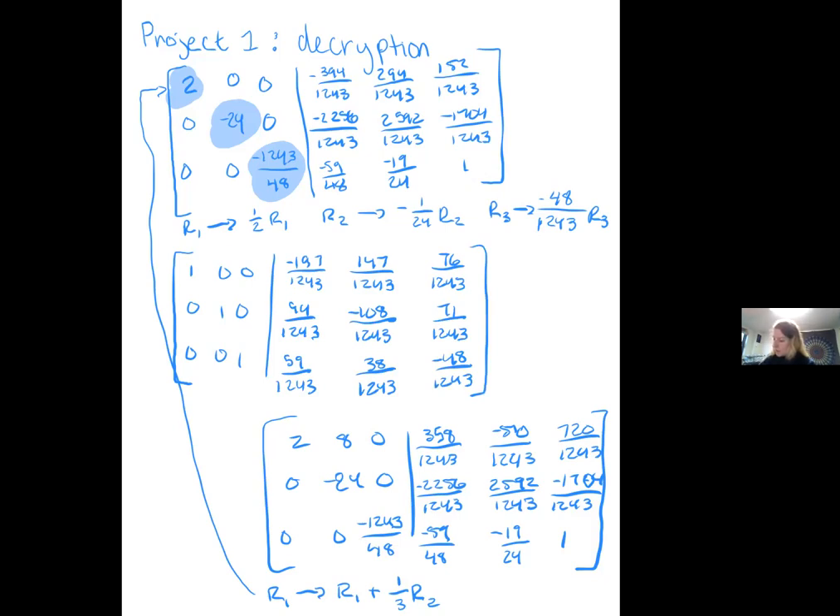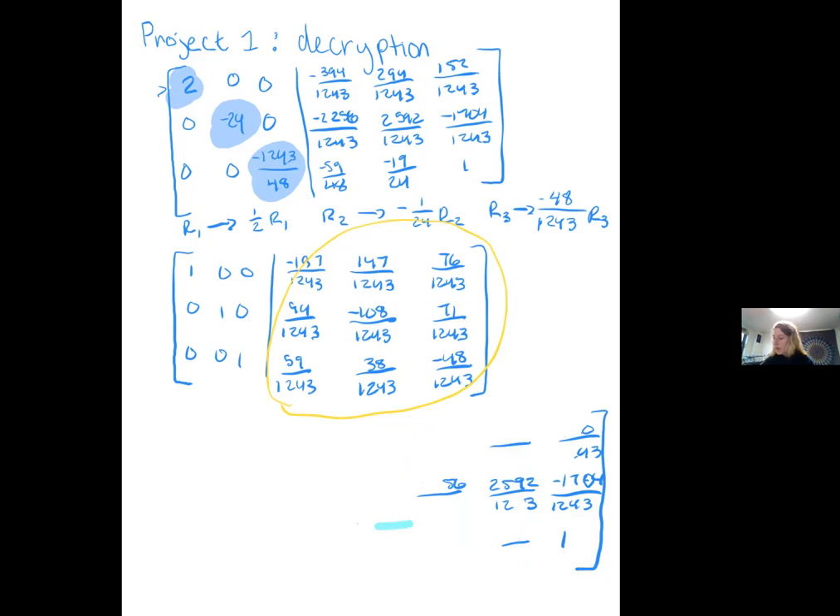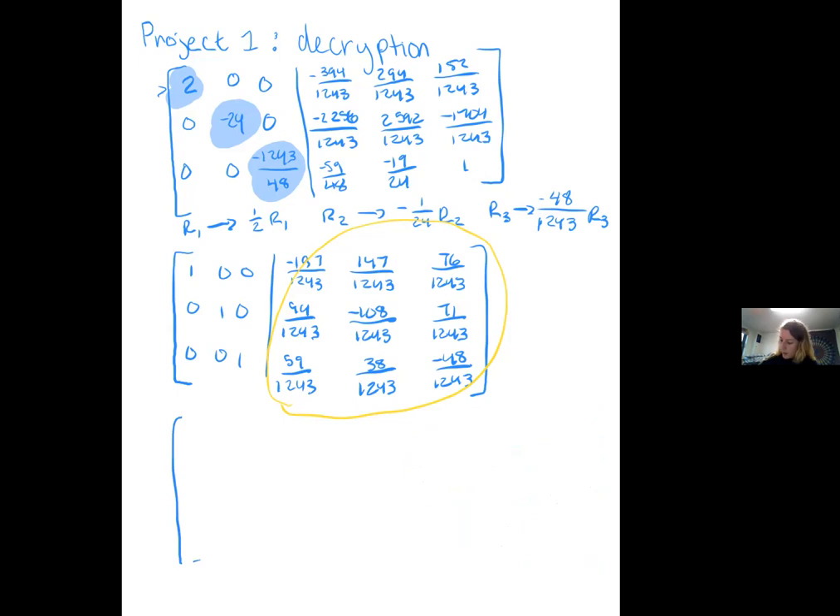Once we do that, we should get on this side the identity matrix: 1, 0, 0, 0, 1, 0, 0, 0, 1. And then on the opposite side, you get negative 197 divided by 1243, 147 over 1243, 76 over 1243, 94 over 1243, negative 108 over 1243, 71 over 1243, 59 over 1243, 38 over 1243, and negative 48 over 1243. This is our inverse matrix, and as you'll notice, the denominator of each entry is 1243, which is actually our determinant. So we're going to multiply this entire matrix by 1243 to remove the fractions, giving us: negative 197, 147, 76, 94, negative 108, 71, 59, 38, and negative 48.